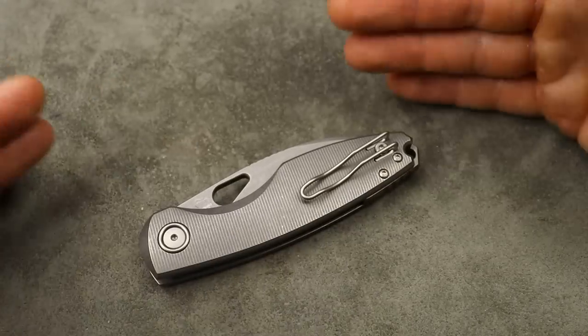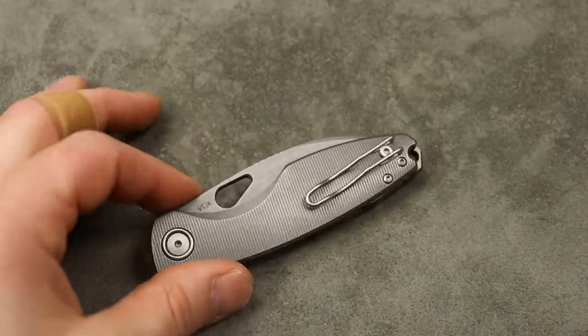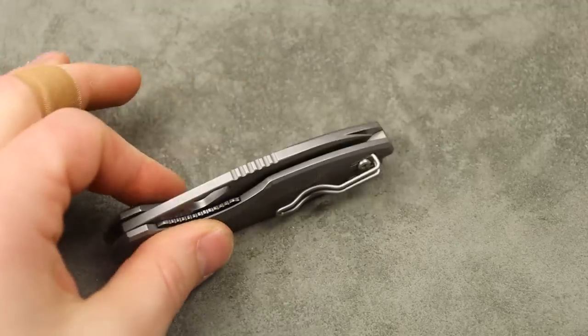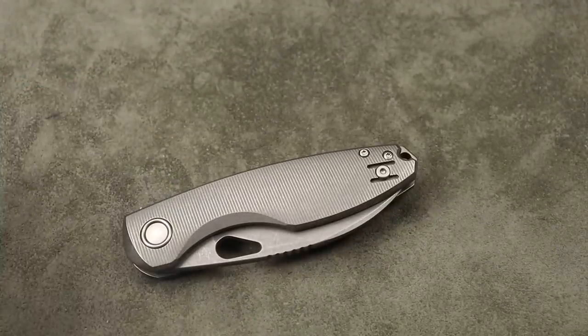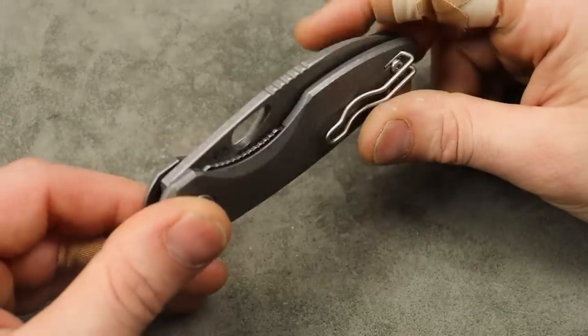All in all, yes they're running it soft — it is what it is. That's Italian made knives for you; they seem to like running soft steels. But I still think it's a solid knife and I'm still happy with it. I'm very disappointed on the steel, but it is what it is. Maybe I'll do a test here pretty soon and see right where it lands.